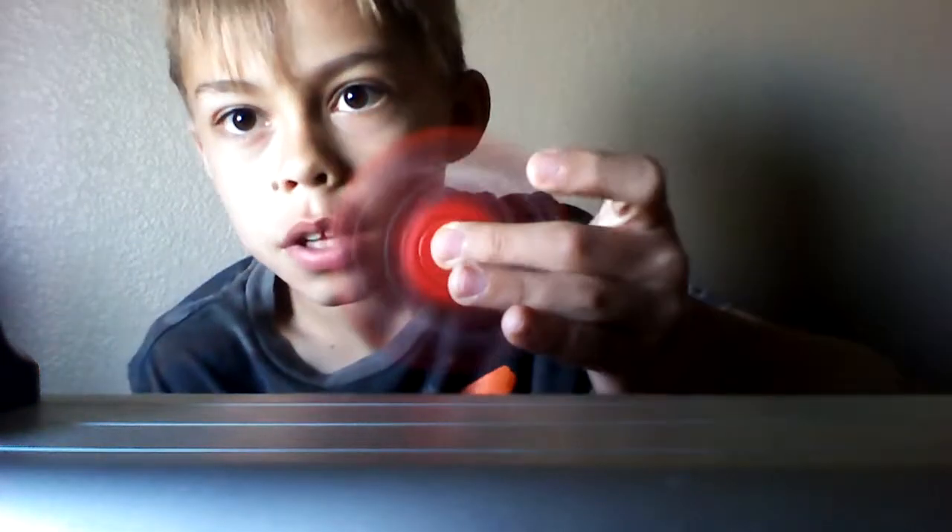This is going to be the finished product, but just take extra precautions because this does make your fidget spinner a little worse. There is a way that you can turn it back though. So I'm just going to be showing you how to make your fidget spinner silent, and let's get into the video.